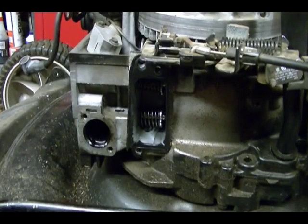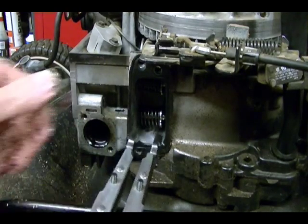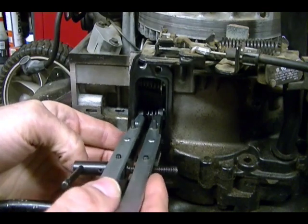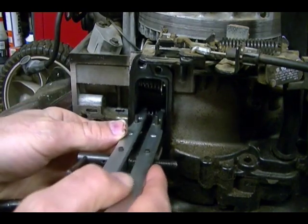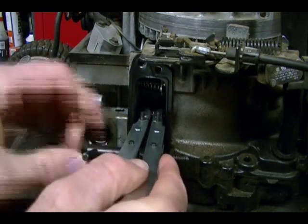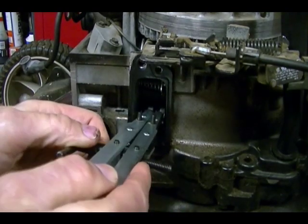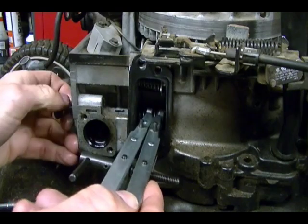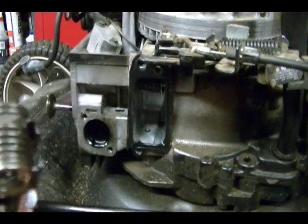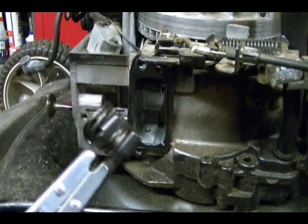To remove the spring you just reverse the process. It's not always easy to grab the entire spring and you don't always have to — you just want to grab a large part of it. Insert your tool, grab the spring and the retainer, compress the spring, then unlatch it. Remove the valve and you can pull the spring out. It's nice if you can grab the whole thing but sometimes it's hard to grab the entire spring.